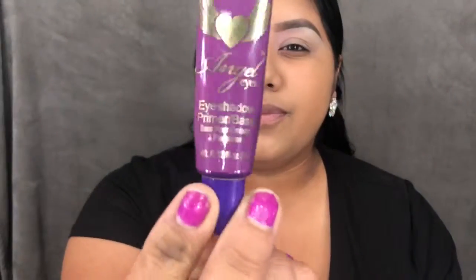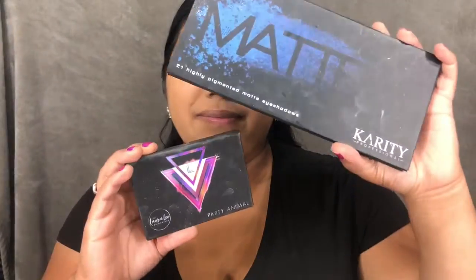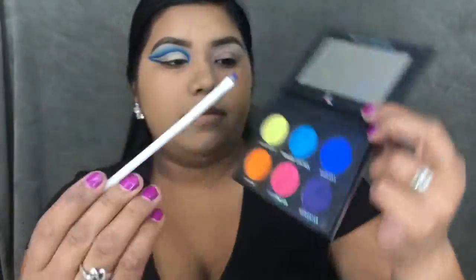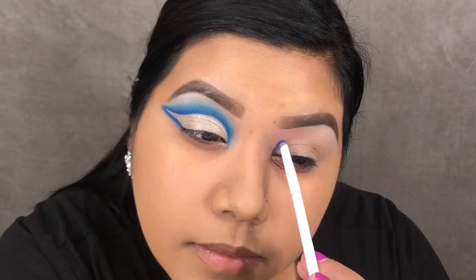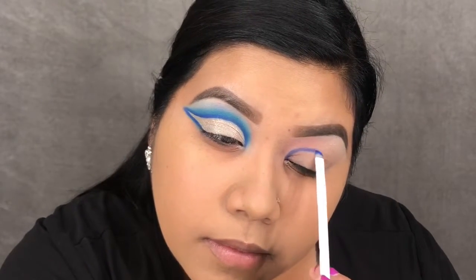I did already go ahead and prime my lids with the Luscious Cosmetics Angel Eyes primer. I'll be using the Kerity Matte palette and the Larley Los Angeles Party Animal palette. I'm taking that dark neon blue in the Party Animal palette on a really small liner brush.